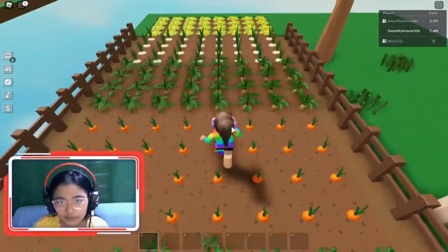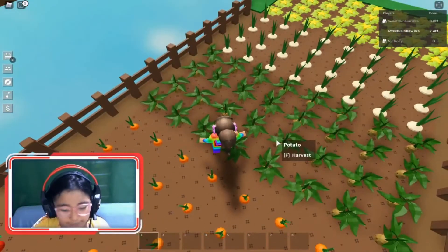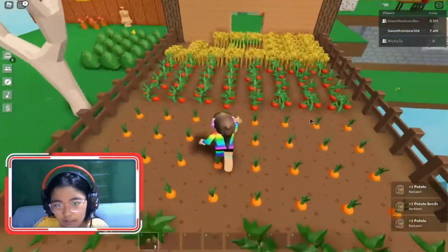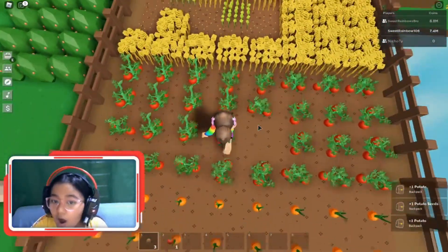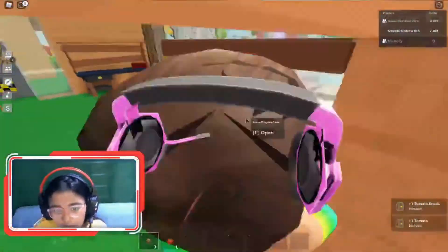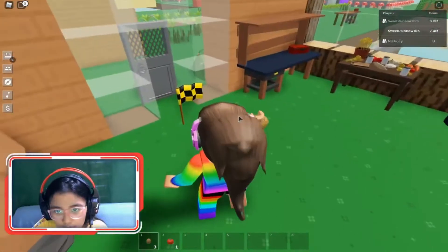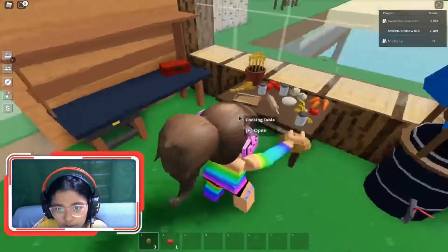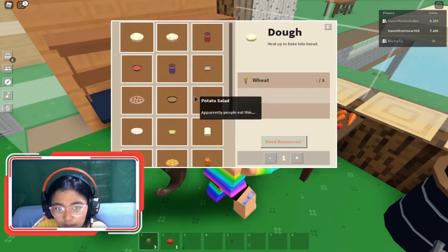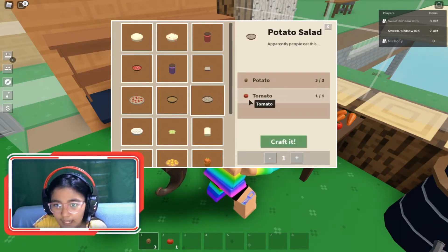First, what you need to do is harvest some potatoes and harvest a tomato. Then you need to go back to your cooking table and go to potato salad.